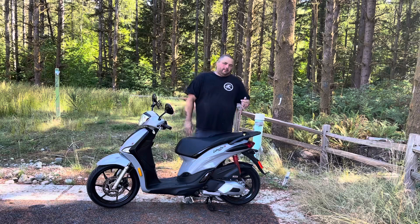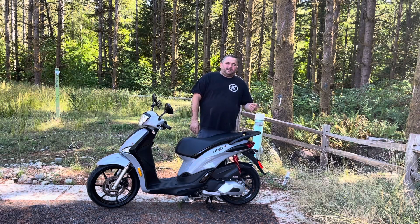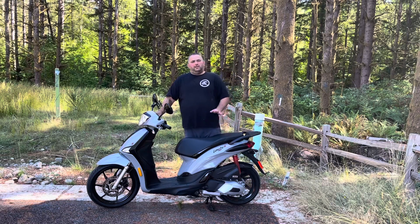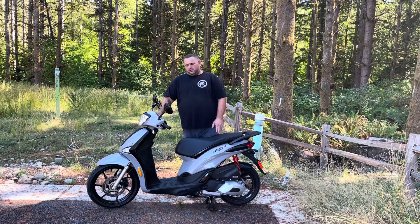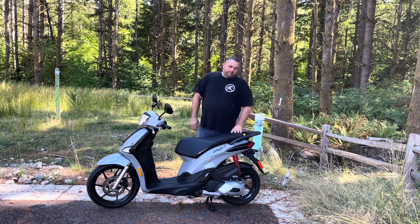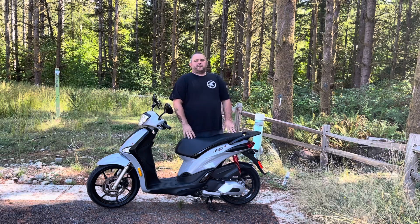A thousand miles in, I'm already starting to feel mushiness on the brakes. It's not a big deal — you can adjust it to take up the slack — however if it was hydraulic you would never have that issue. That was one thing where I wish Piaggio would have really stepped that up and put a disc in the rear.